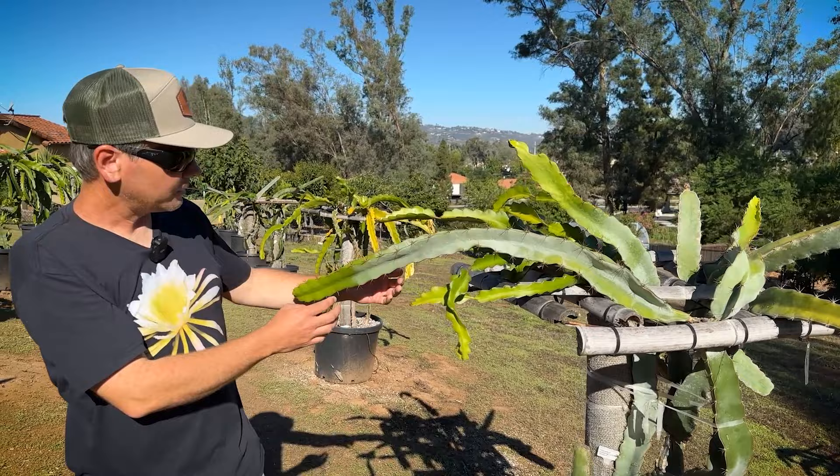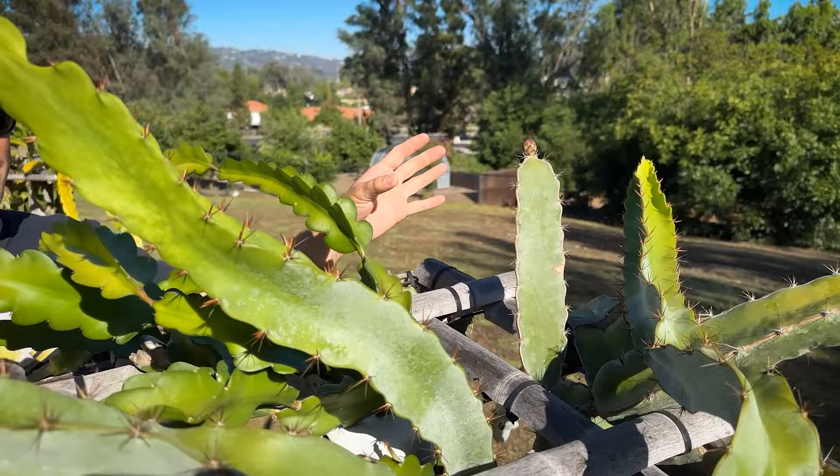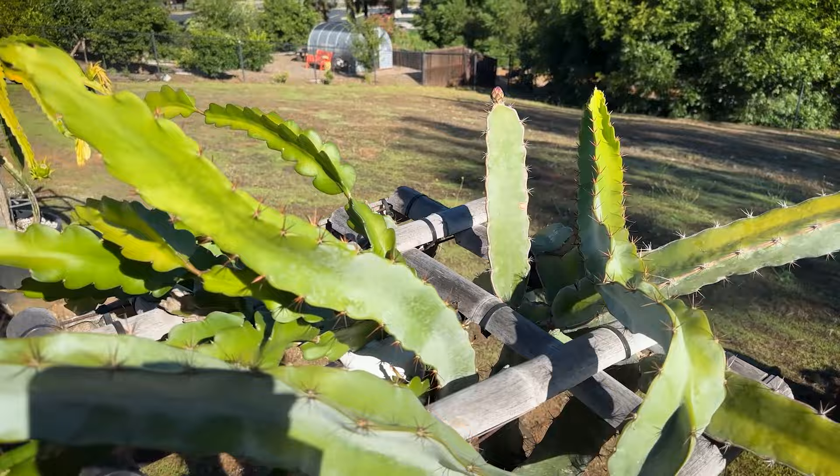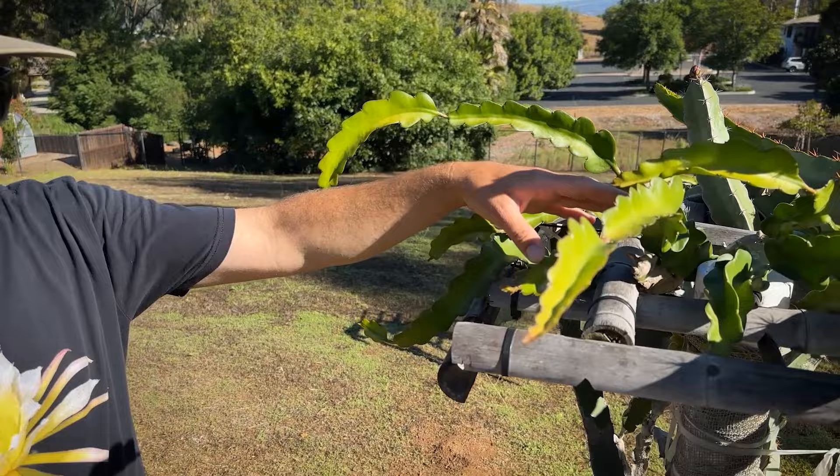This one is really special to me — it's Paul Thompson's Ocamponis, and I got it from my friend, the late Leo Manuel. It's finally flowering for the first time and has its first bud. Ocamponis tend to be low producers but they're very hardy and very spiny, and not my favorite to eat. This next one is a Guatemalan that was mislabeled from my friend Leo — the fruit is delicious, but it's a no-ID.